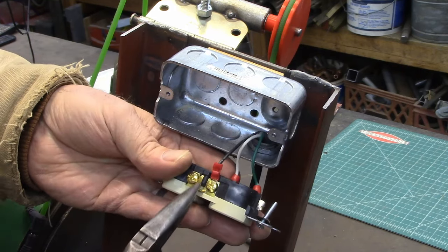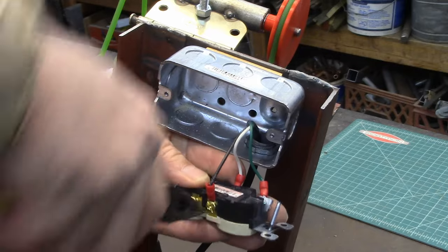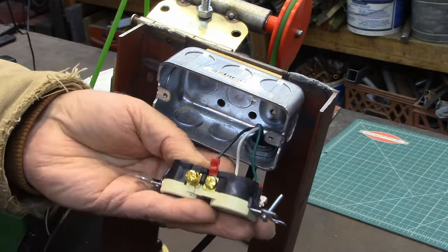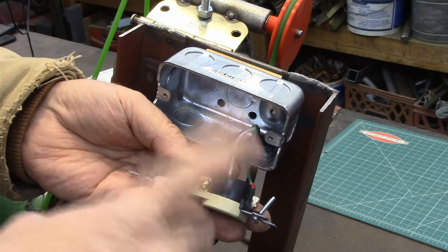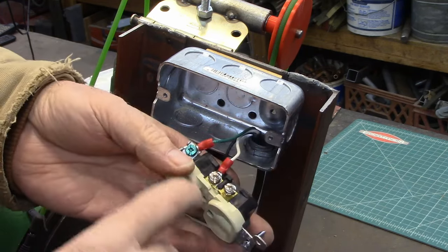The voltage goes from this outlet to this outlet through that little brass piece. What we're gonna do is just take that brass piece out — just wiggle it back and forth and it'll break off; that's what it's made for. Now they're separated out.